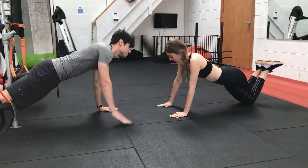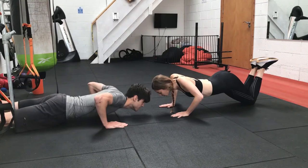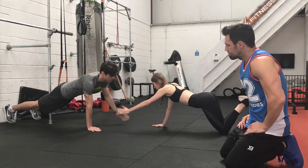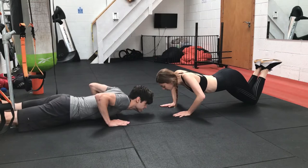Alright guys, you want to give us an example here. So as they go into the press-up, they come up and they use their other hand to clap. This is going to work their chest muscles, it's going to work their triceps, and it's also going to work their core because they're having to stabilize with one hand on the ground. Keep it up guys.